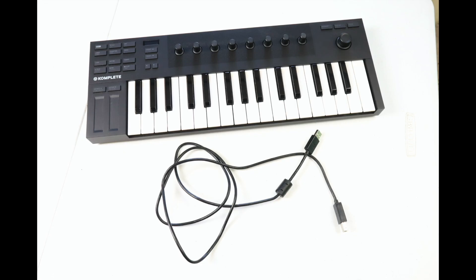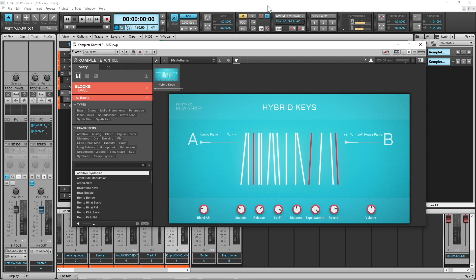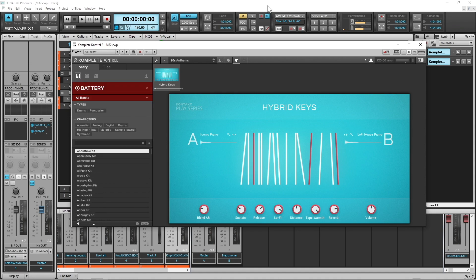In the box you get the keyboard and a USB cable. The M32 is designed to work with the Complete Control software that is free to download from the Native Instruments website. And with this software it works well, both as a standalone app and as plugins in a DAW.